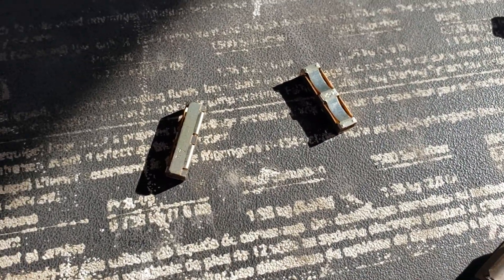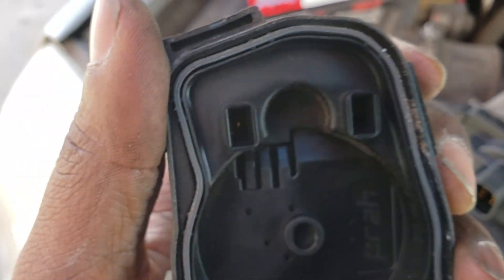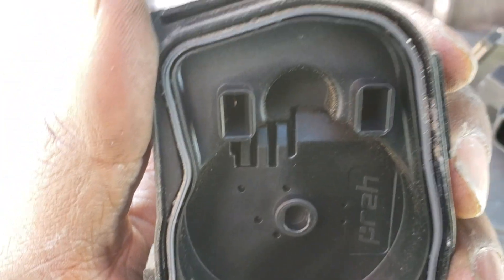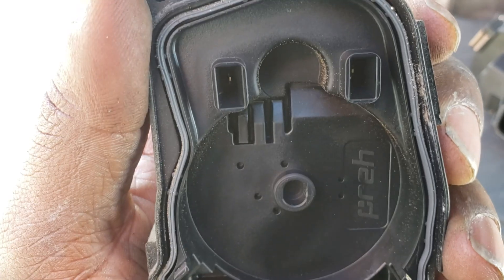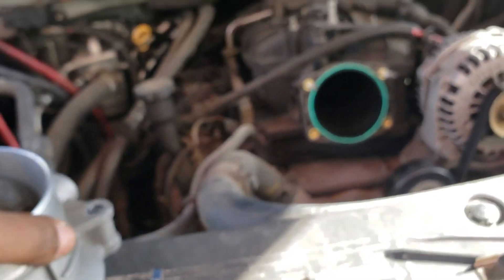These two little things right here — honestly, I think this is why your truck goes into limp mode. Those little gold things right there go inside those two holes right there — those two little square-shaped things. That's why I think these fail.